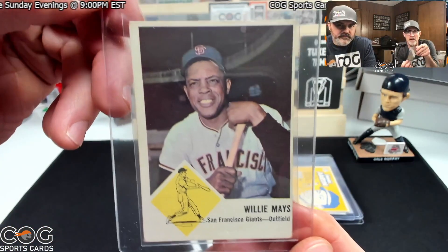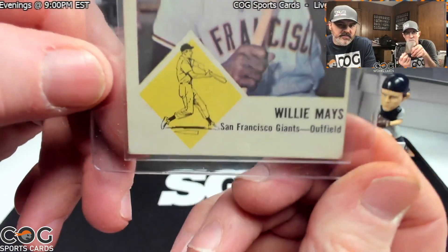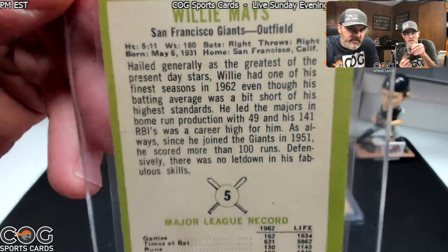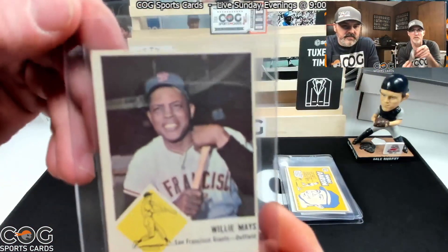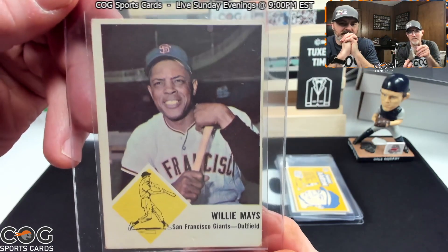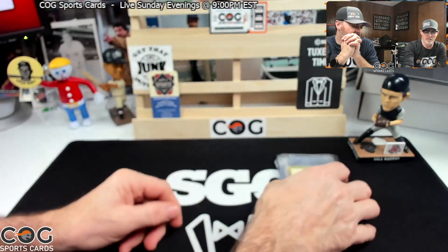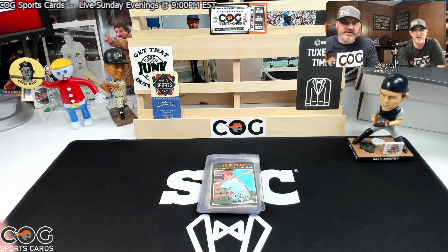Now we have a 1963 Fleer Willie Mays — pretty cool, great shot of Willie Mays with the bat. I think this is like three and a half. Love the backs of those — that color. Can't tell if there's a crease there or not. They're gonna get it on the centering. I'll say three to three and a half. I'd be happy with either. Still a nice looking card.